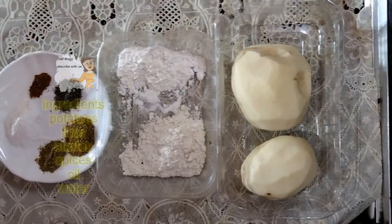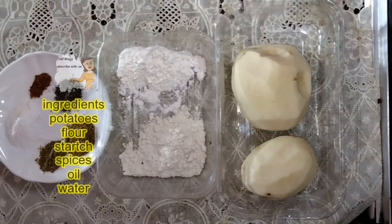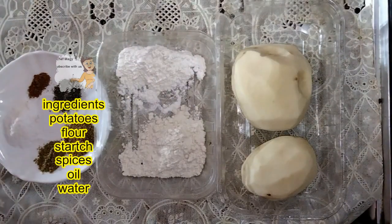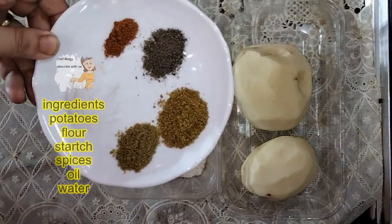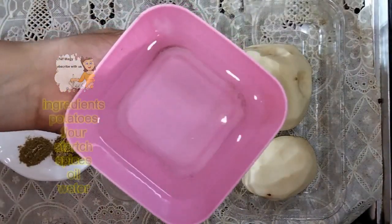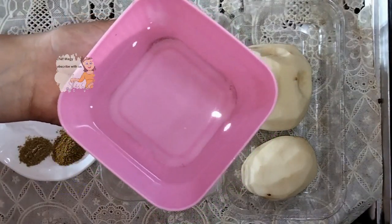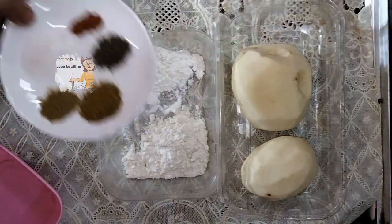Welcome to our channel, Learn Cooking. Today I'm going to prepare a very delicious fried potatoes recipe. I have potatoes that I've peeled, and some spices: salt, black pepper, coriander, caraway, and chili pepper. I also have water to help fry the potatoes.